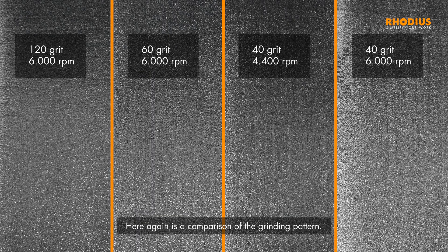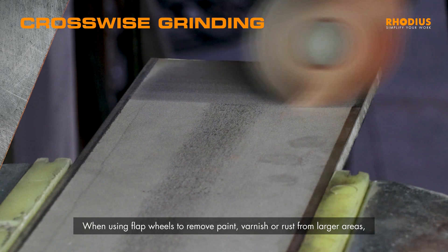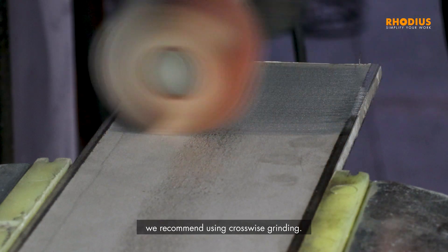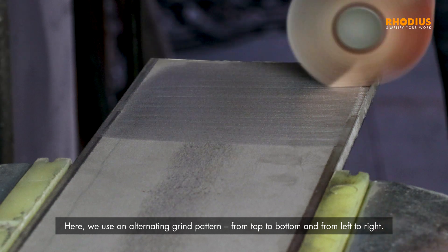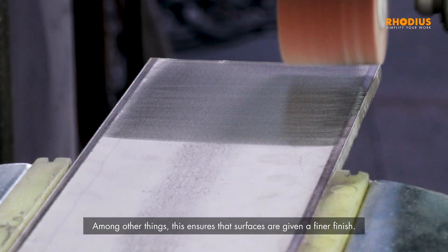Here again is a comparison of the grinding pattern. When using flap wheels to remove paint, varnish, or rust from larger areas, we recommend using crosswise grinding. Here, we use an alternating grind pattern from top to bottom and from left to right. Among other things, this ensures that surfaces are given a finer finish.